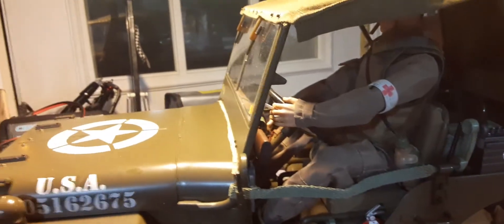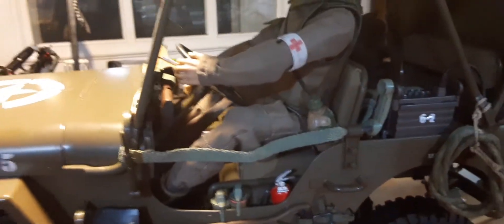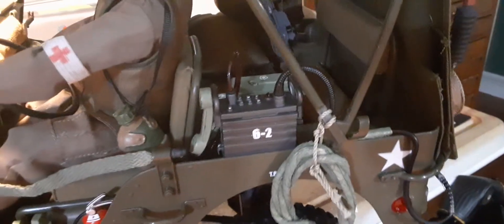Hi everyone, this is Mark from Dirty Crawler RC. Just a little update — I got that radio in I was talking about earlier in my other video, the eBay item. I detailed it out just a little bit, got the coaxial tenon wires all hooked up and everything.